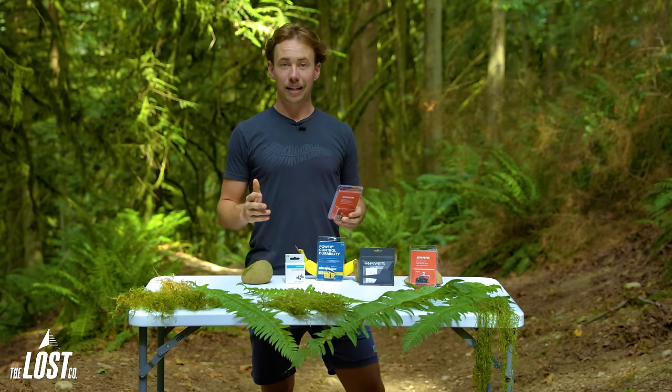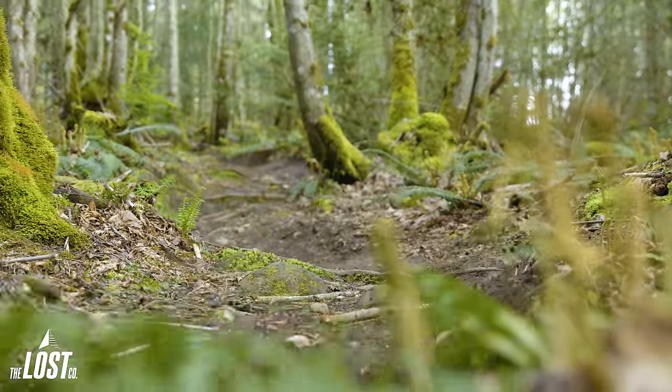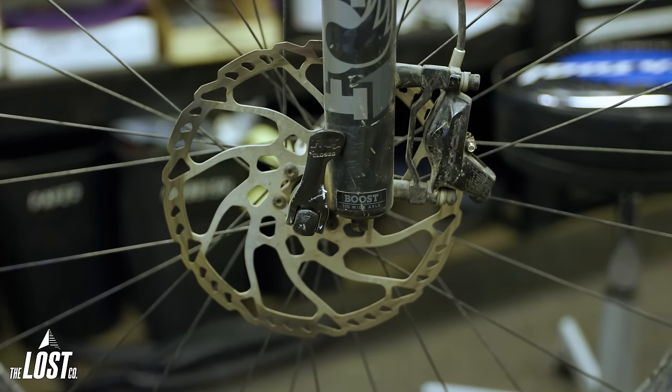These are the loudest brake pads, which doesn't bother everyone, but if you're especially sensitive to how loud your bike is, then this could be something to consider. Also, with that added friction, they'll also wear down your rotors just a bit quicker than organic pads.